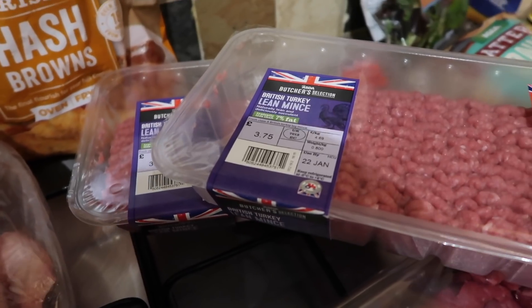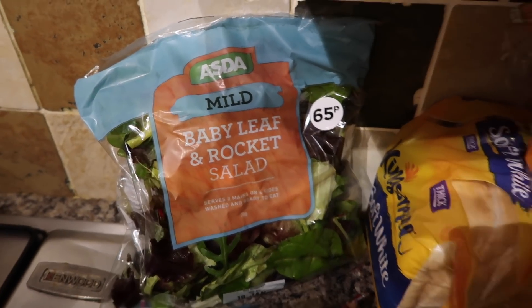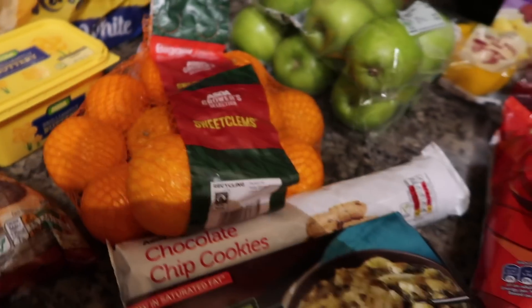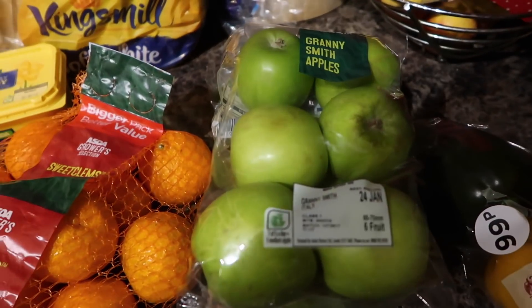I've got two packs of British turkey mints as well, then two packs of these Bernard Matthews mini Kievs. Oh, and some onion rings, and a little gem leaf and rocket salad. Then a pack of these sweet clams — there's quite a lot in there — and some chocolate chip cookies, and a Slim Zone tag green chicken curry.